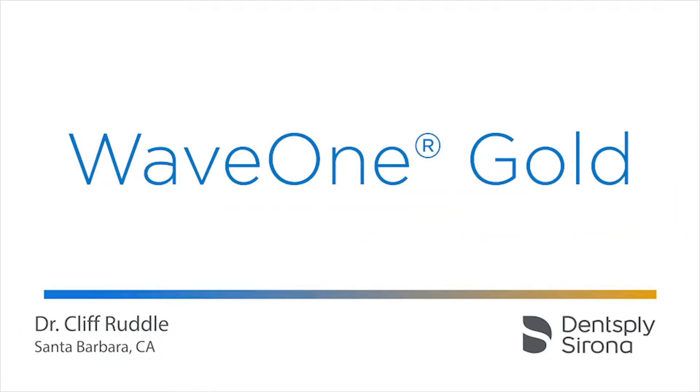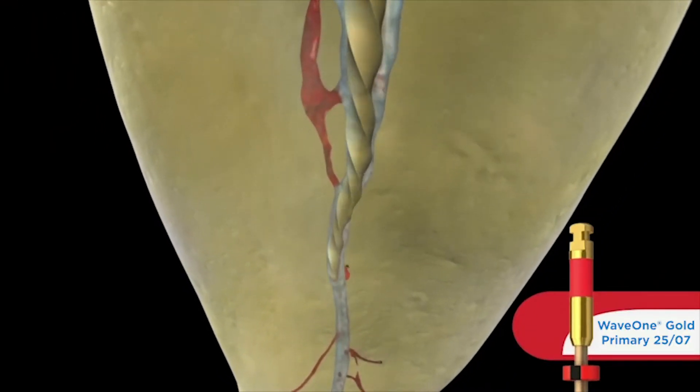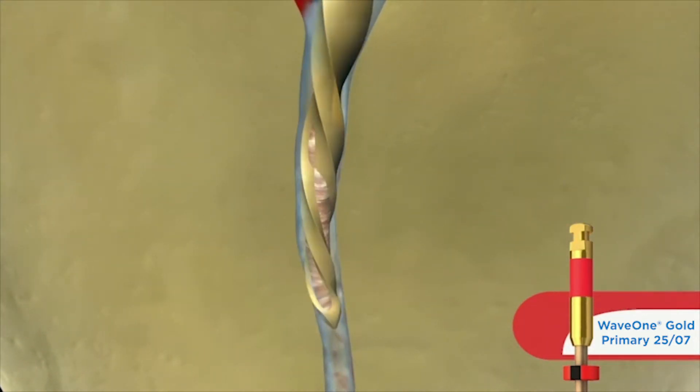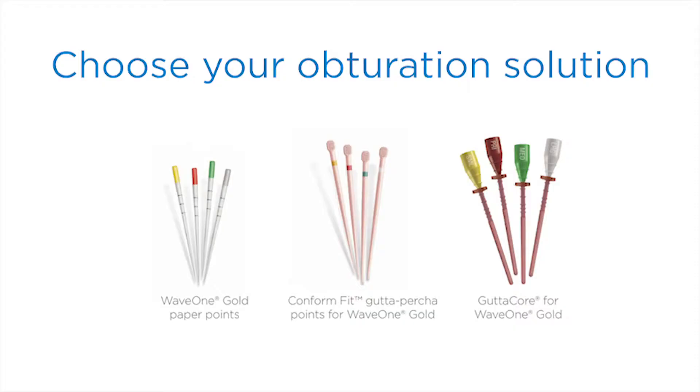The purpose of making WaveOne Gold was really to produce a little more minimal shape in the body of the canal. We wanted to have a shape that could still be irrigated for disinfection purposes and it would allow us to use different obturation methods for filling root canal systems, but we didn't need to have as full of shape in the body.